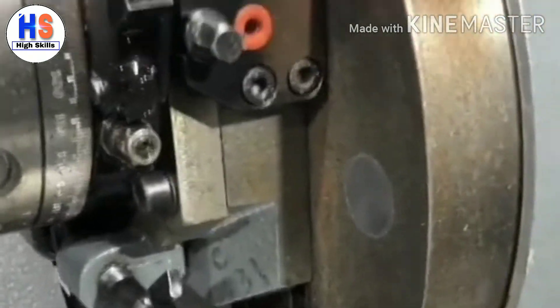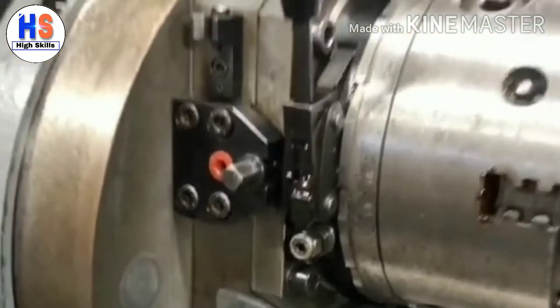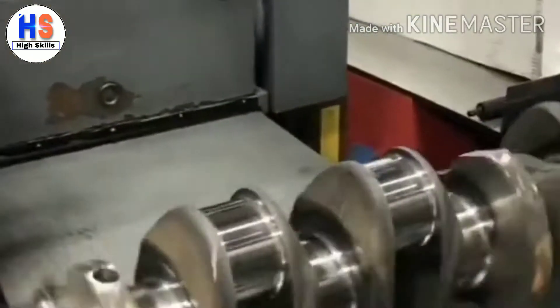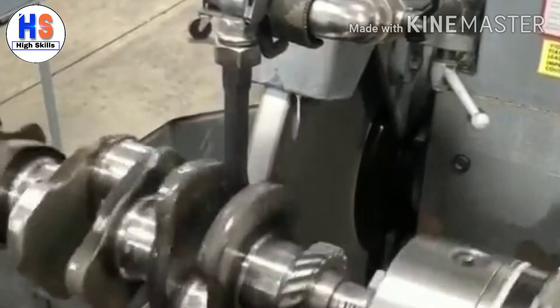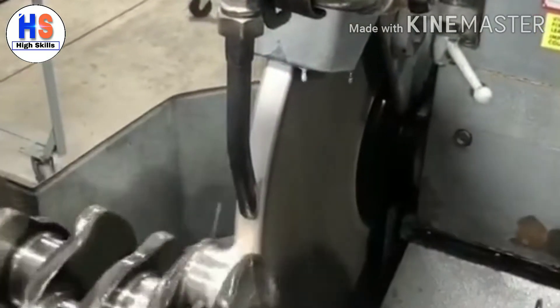In order to grind the rod journals, the chucks of our crankshaft grinder are offset by half the stroke length of the crankshaft. By doing this, the entire crankshaft rotates around the centerline axis of the rod journals. The chucks can also be indexed in order to hit all of the rod journals — in this case 120 degrees at a time, since it is a six cylinder engine.